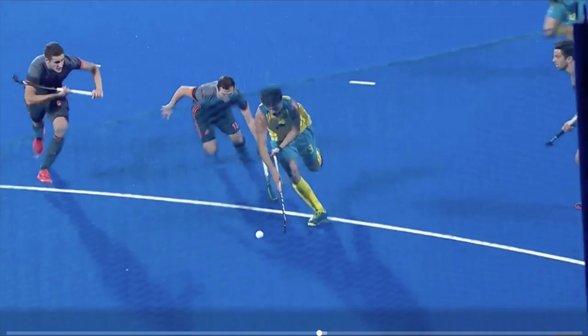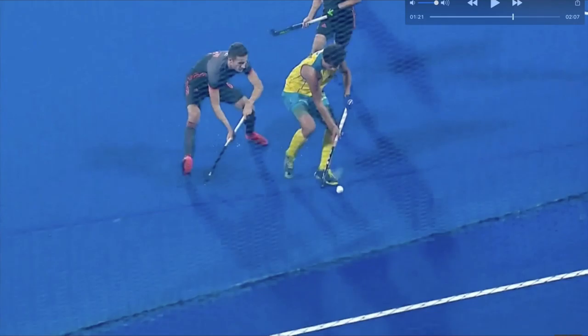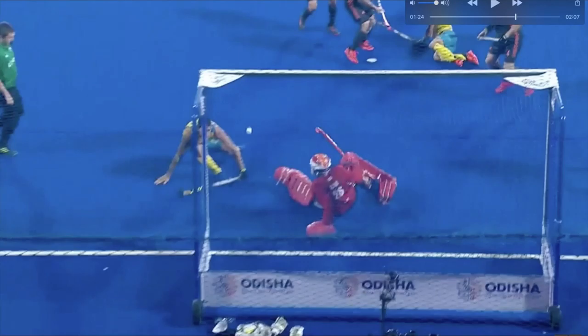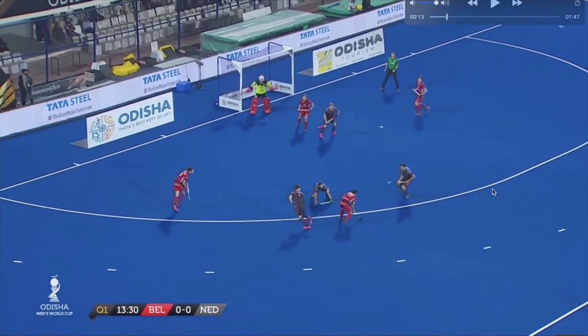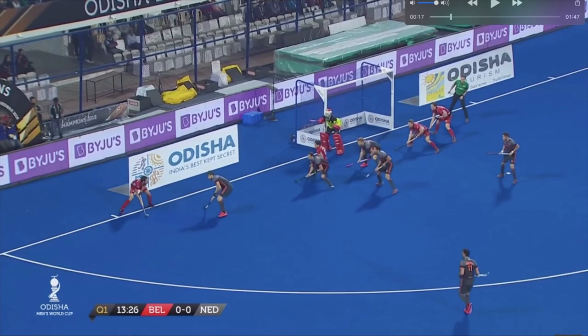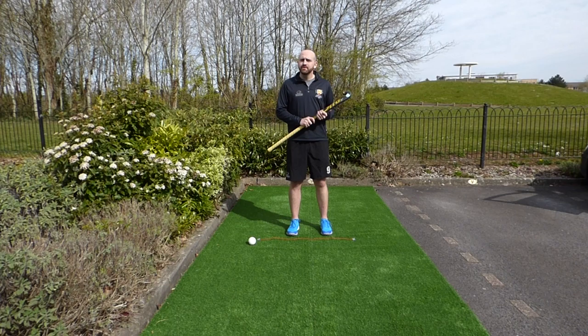Another good example here of an Australian forward using the Indian dribble and his body to protect the ball. As he's entering the circle he's manipulating the ball to find a teammate and get the shot away. We can see him going over the top of the ball to keep it in a position defenders can't access, and then finding the pass for a shot. A Belgian forward also keeps moving his feet and ball, getting closer to the goalkeeper when he can't find a passing option.